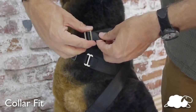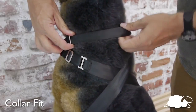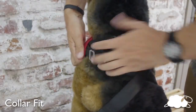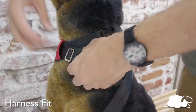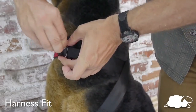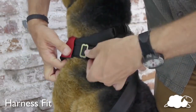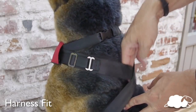Rotate the collar to access the slide adjuster. Adjust the length to three fingers snug. Rotate the collar back until the walking leash ring is to the rear of the dog. Tighten or loosen the straps by sliding the small straps and tucking the extra into the vest. Leave enough room again for three fingers to fit in the vest.